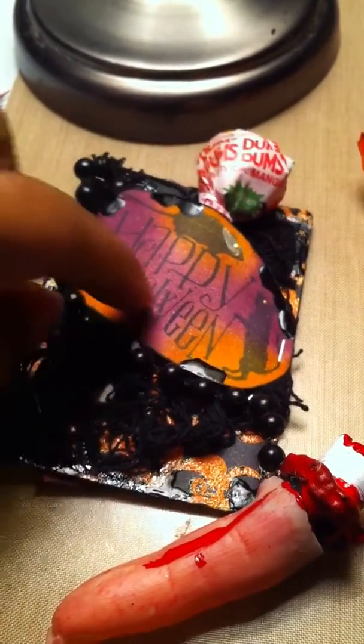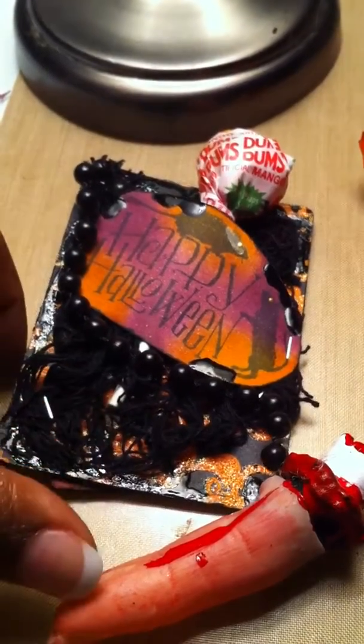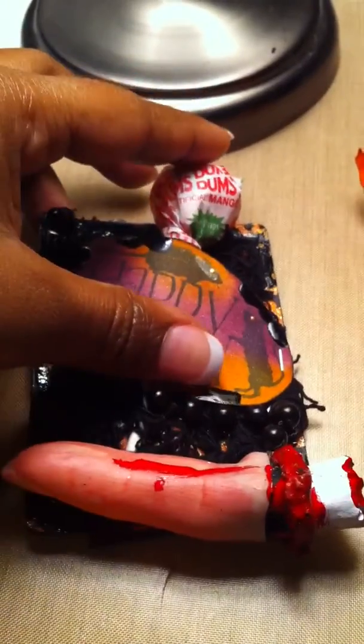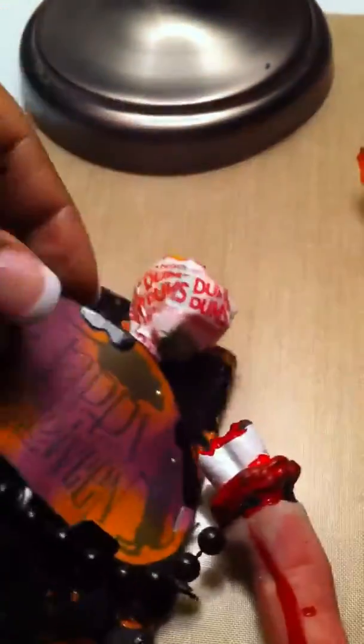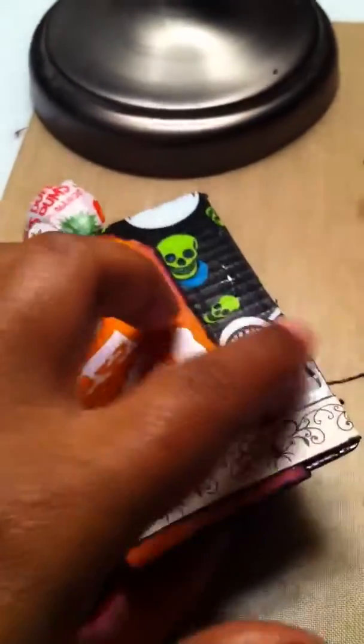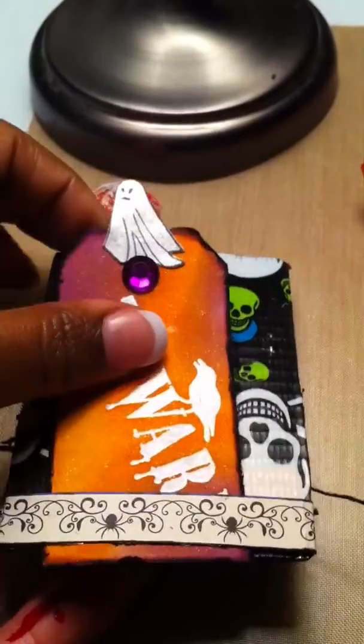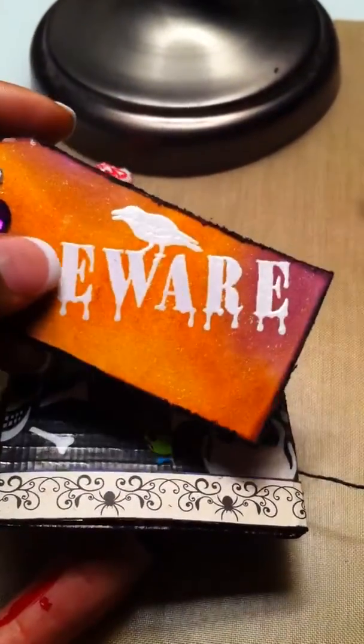I added some netting to the back and attached the little plaque here with the Tim Holtz attacher. I used some beads to attach my gruesome finger, and I actually slid a piece of candy to the back — it's a nice little treat holder. On the back I did duct tape my skeleton duct tape back here.